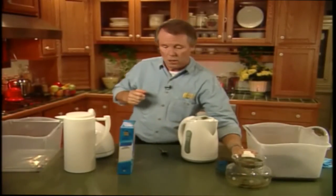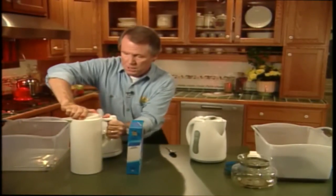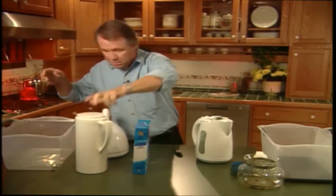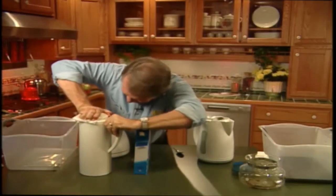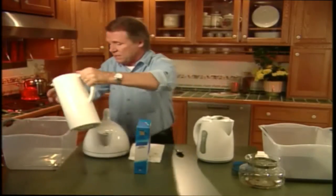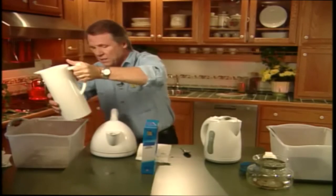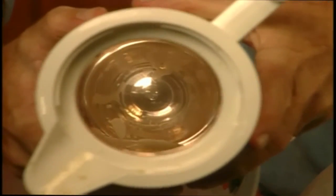Now let's get back to our coffee thermos. Give it one last shake. Then we're going to open the top. My hands are wet here, so it's slipping a little. Let me get a paper towel here — I needed my rubber glove. Okay, now we're just going to empty this out. Now if we can get the camera in nice and close here, you'll be able to see how clean the inside is. Isn't it like magic?